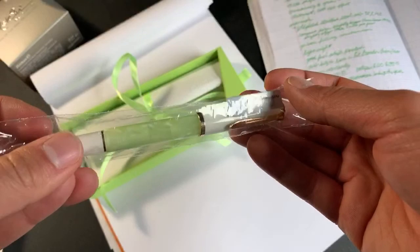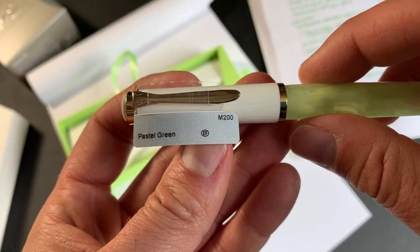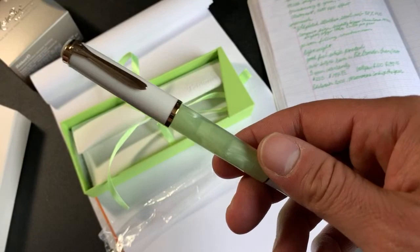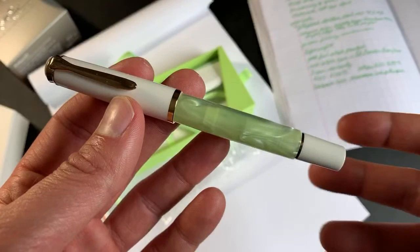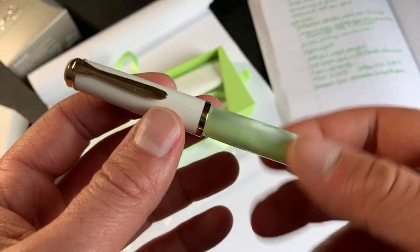So we have here the pen, which we have labeled as the M200 Pastel Green, Special Edition for 2020. It follows the same kind of design aesthetic as some previous Pelicans that have come out in the last few years — there was the M600, the M605, the translucent or transparent white, like the ghost sort of pen. There was also the white turquoise, the violet white M600 as well. But this is an M200 model.